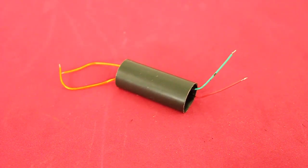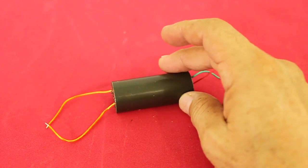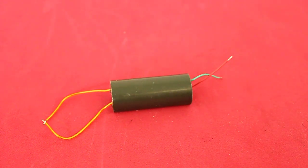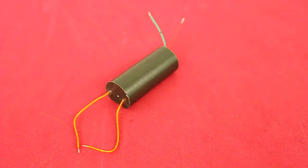I will use this little high voltage power supply. It can give around 15,000 volts but for this experiment around 8,000 volts is enough.